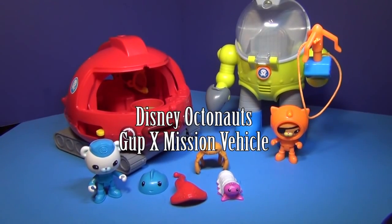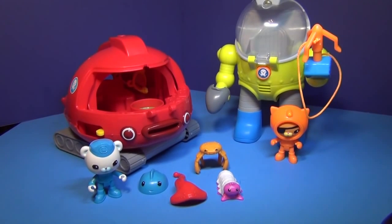Hi everyone, today we're going to review the Disney Junior Octonauts Gup-X Launch and Rescue Vehicle.